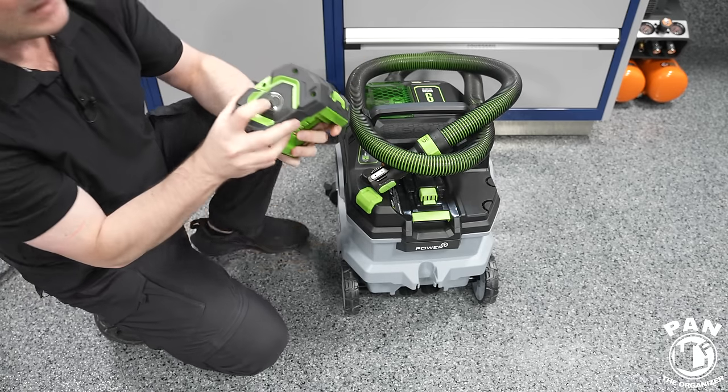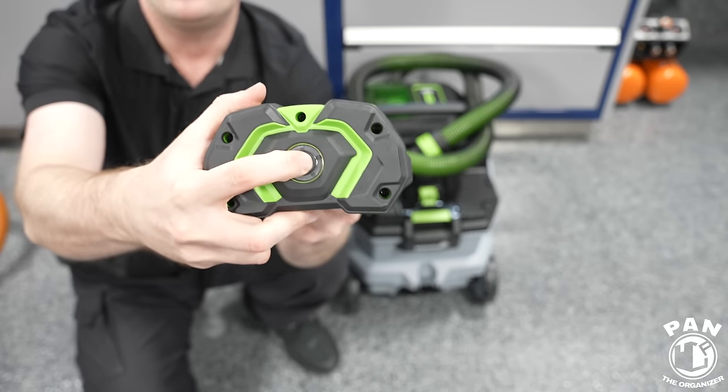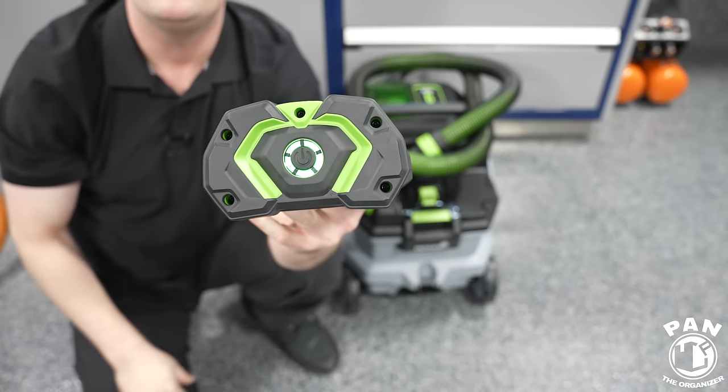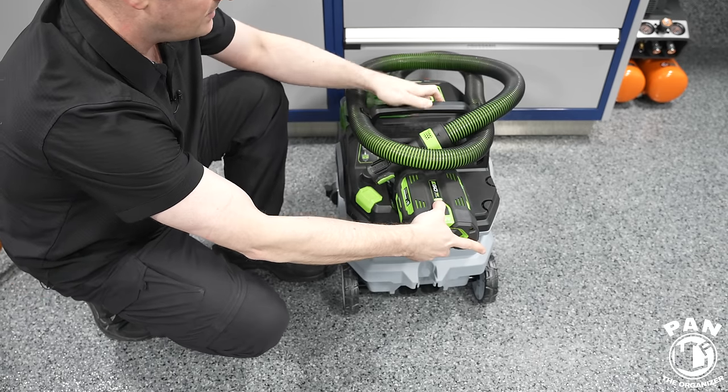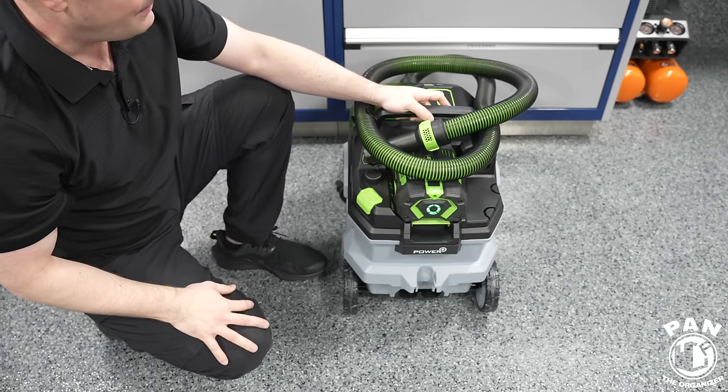The battery just slips into place. On the back of Ego batteries they always have battery meters — you press the button to check the charge level, and we have a full charge here. We'll talk about charging because it also comes with a charger. You just snap it into place.